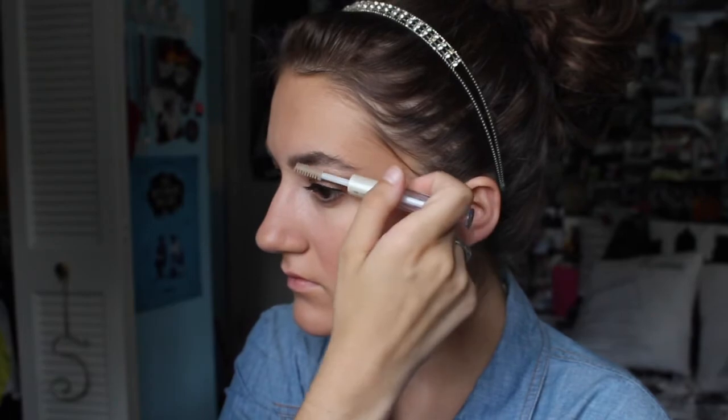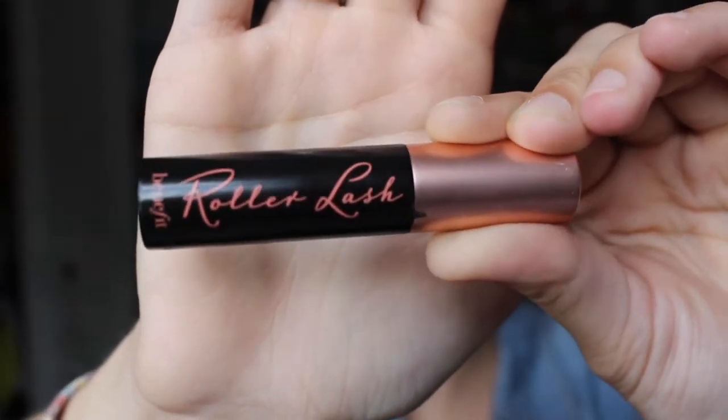Next, I'm taking my double-sided eyelash and eyebrow clear mascara and using the eyebrow side on my eyebrows to shape them a little bit. I don't fill in my eyebrows — this is kind of the next best thing. Now I'm taking the Roller Lash mascara from Benefit, which is a mini size because it's from my Birchbox. I just ran out of my They're Real mascara so I've been using the Roller Lash one and I've been really liking it — it's definitely the next best option to They're Real.